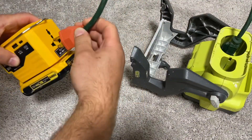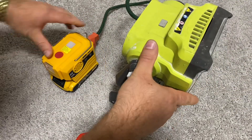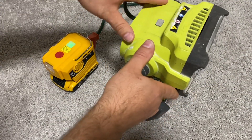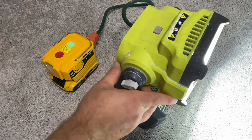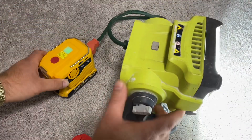Let me try powering a Ryobi LED light with this DeWalt battery. As you can see, it works with no problem. To check if it can power your device, verify that your device requires 200 watts of power or less.